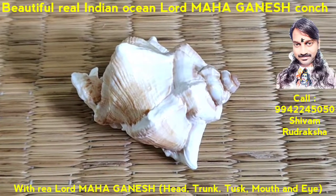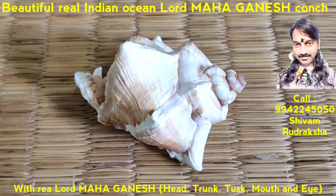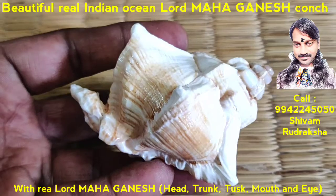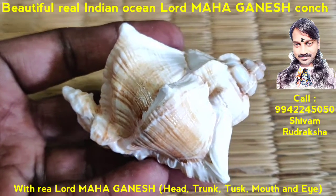Om Namah Shivaya. Here you will see a fantastic real Lord Ganesh Kunch — beautiful, real Lord Ganesh Kunch collected from the Indian Ocean.